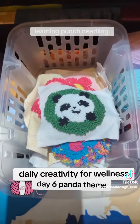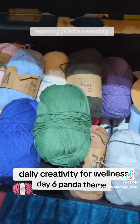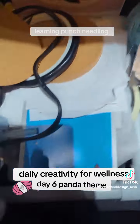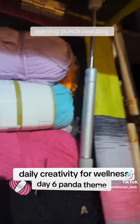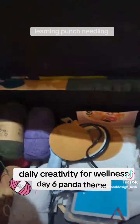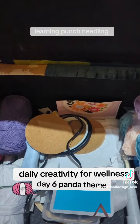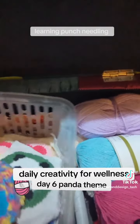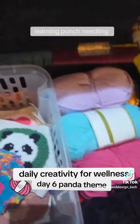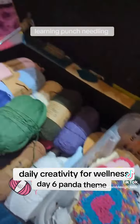I've also sorted out all my punch needling stuff that I've just bought. I've got my soft, thinner wool on this side, all the tools and frames in the middle, and this is my thicker DK for when I want to do the thicker, loopier punch needling. Make sure you follow me and check for any new videos if you want to keep up with my new hobby of learning to punch needle — you can learn from my mistakes, you don't have to make them.